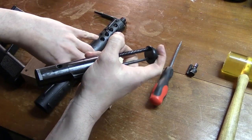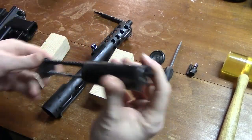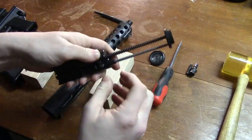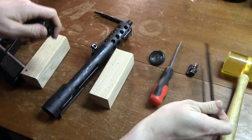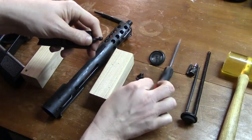Barrel length — 5 inches. Sight radius — 10 inches. Muzzle velocity — 1,200 to 1,400 feet per second. Practical range offhand — 50 yards; with rest — 100 yards. Magazine capacity — 32 rounds.